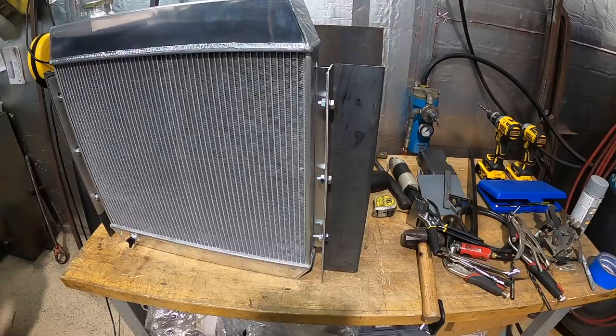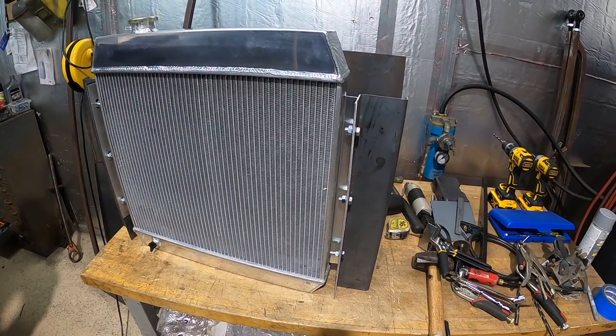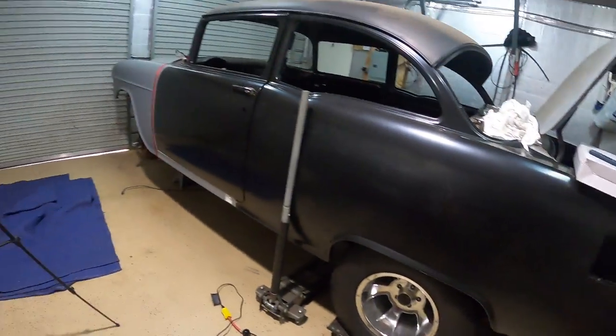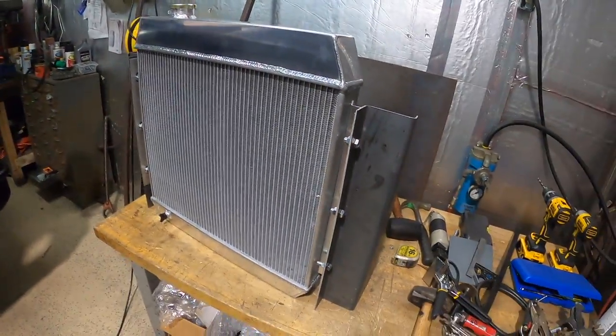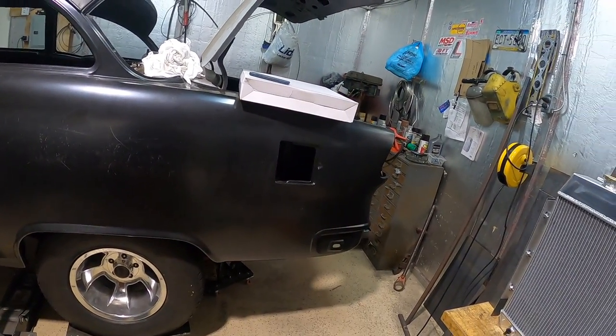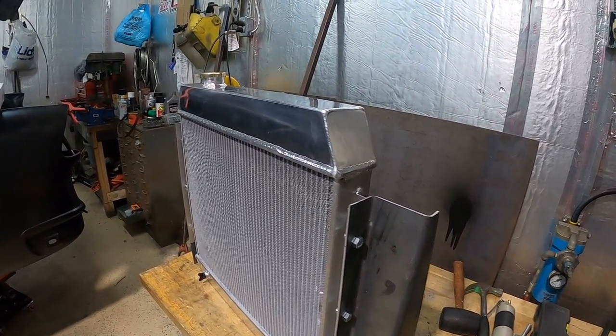I'm going to go ahead and charge up this camera. I went and had a sandwich for lunch, and then we'll come out and work on installing the radiator and brackets onto the frame. I think I have a pretty good idea of what I want to do, and we'll review it whenever I come back out.